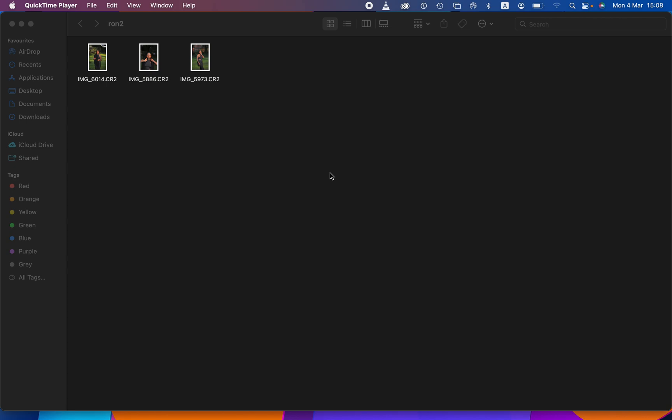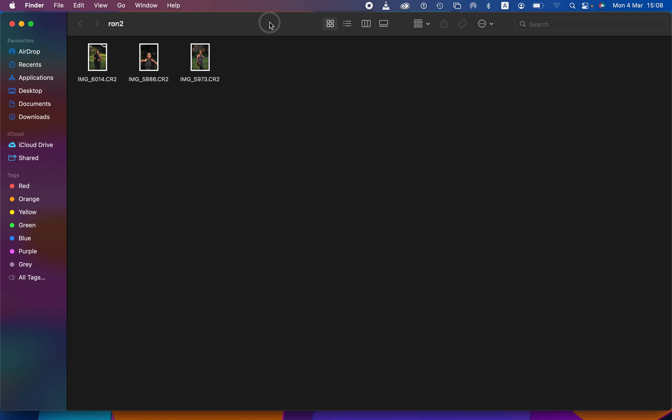Hello, what's up YouTube! Photographer here, and in this tutorial I'll be showing how you can easily color grade your photos in Photoshop. If you have many photos to edit or color grade, this is the right video for you.